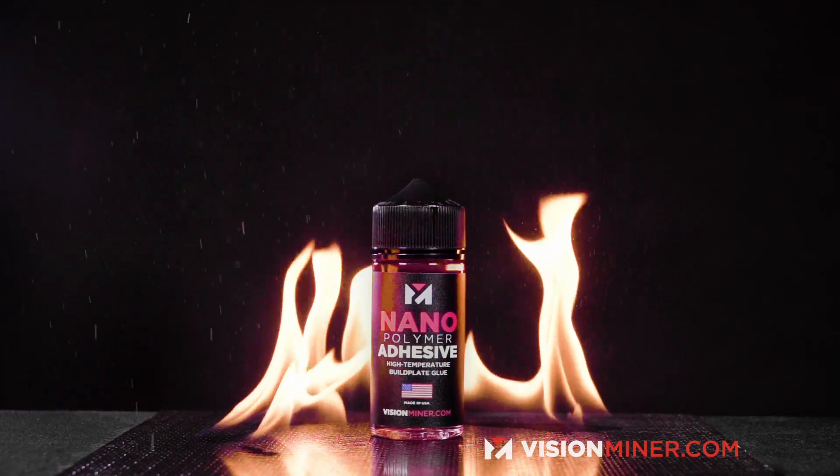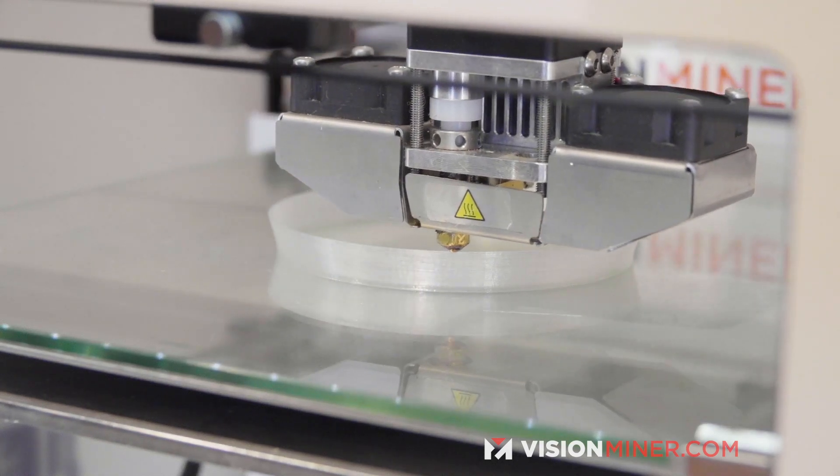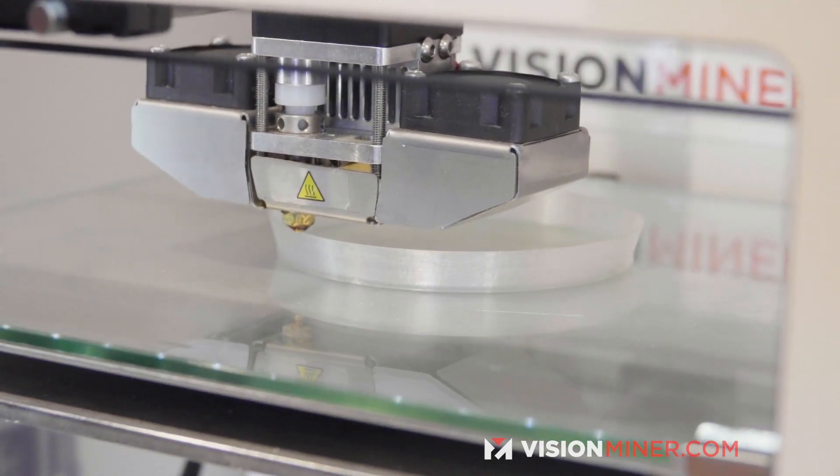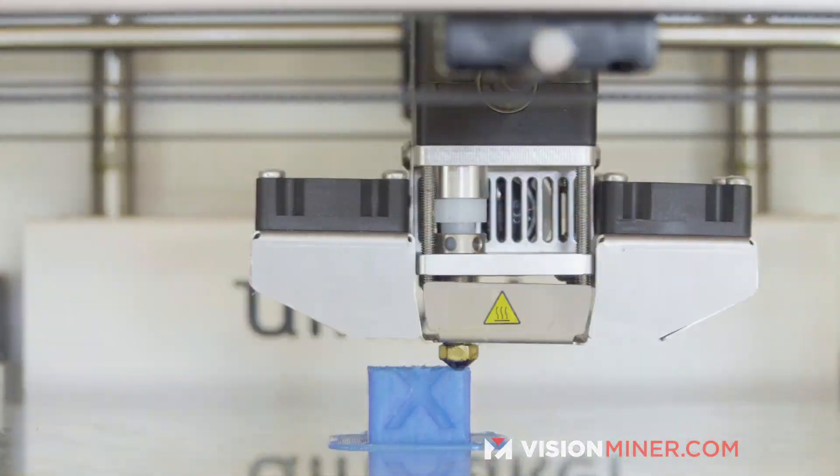After spending almost a year designing and developing this for high temperatures, we tested it on the Ultimaker and found it worked great for things like ABS, PETG, nylon, and even PLA — it improves the process dramatically.